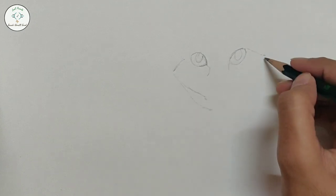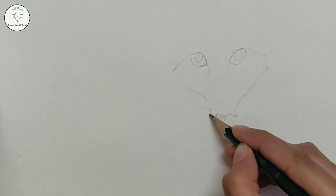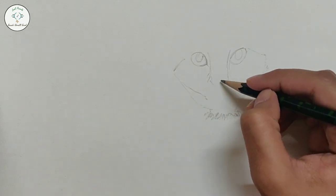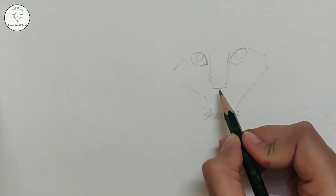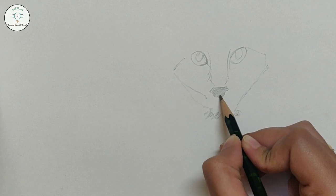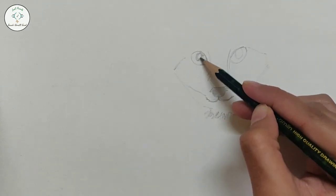We will draw two lines like a V. Now we will start to draw the center part of the face. We will keep the nose a little dark. For the whole drawing, I have used only one pencil — a Graphite Lead 2B Pencil of Camelon. You can also use any pencil.